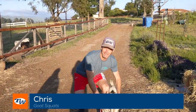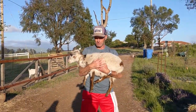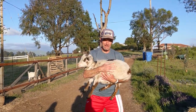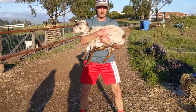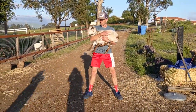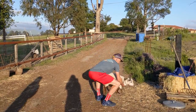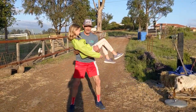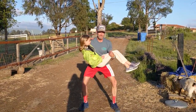I'm Chris with Tennis Warehouse, and today I'm going to show you how to get legs like a true goat. First, you're going to need a goat — I've got my buddy right here. Hold your goat nice and close to your chest, activate your core, and take a nice deep squat keeping your knees behind your toes. I'd do about 10 to 12 reps. Now, you might not have access to a goat, but you might have a light child, a cat, a dog, a baby, or even a book — you can use those for squats too.